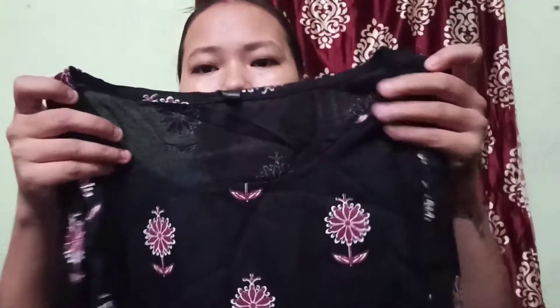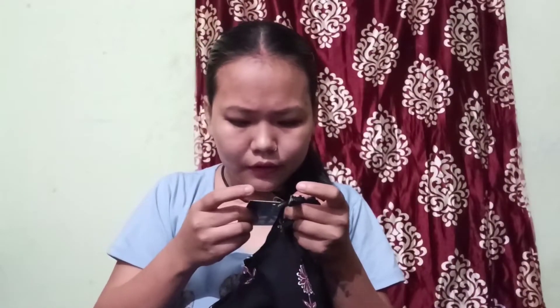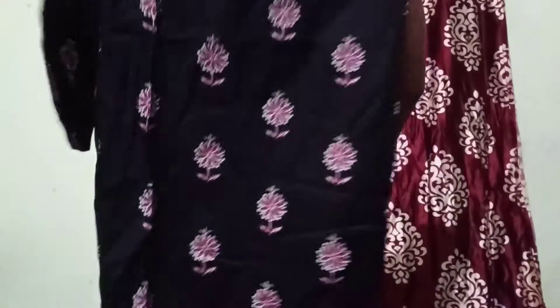The second kurti is a very beautiful black. You can see it — the print is so beautiful. The neck is a round neck. My size is M. It is a very beautiful black, very simple kurti.